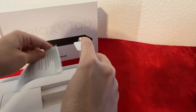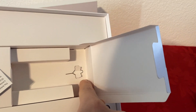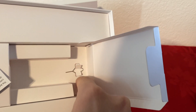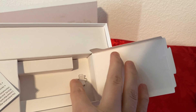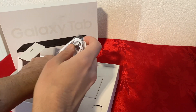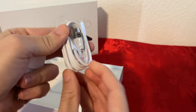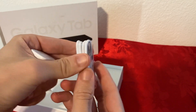We do have a SIM injector pin — I'm not sure if this is for the SD card, but I guess we'll find out in a little bit. That's kind of neat that it comes with that. So here we have the cable. It's a USB-C to USB Type-A. It looks a bit short, maybe two or three feet.